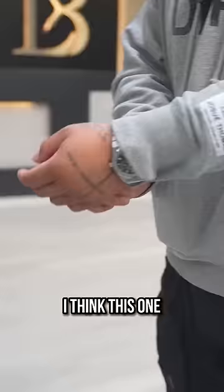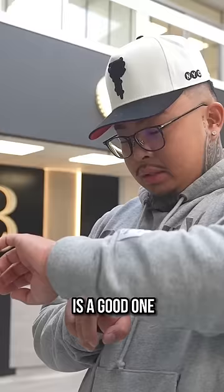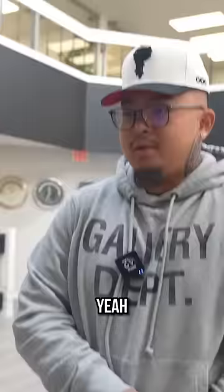Put it on, actually wear it — yeah, that's what I always do. I think this is a good one for me, it's a sick watch. I'm gonna go with this one. Slice it up, I got you bro, appreciate you, thank you so much.